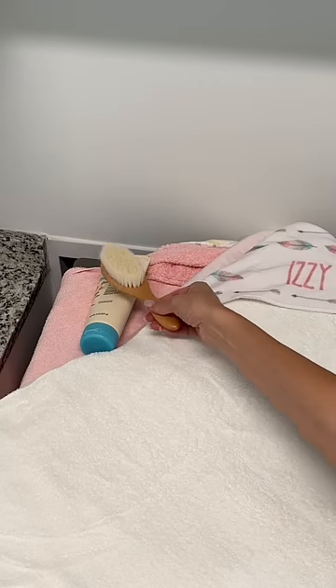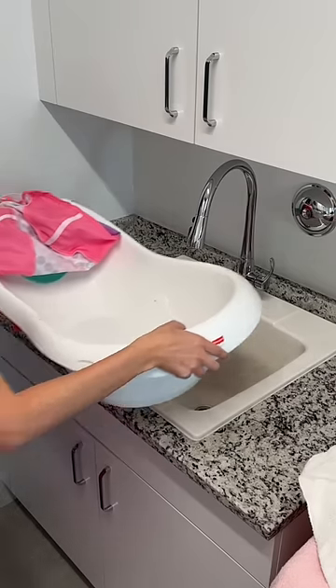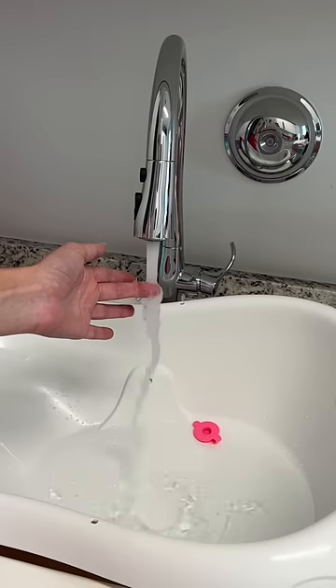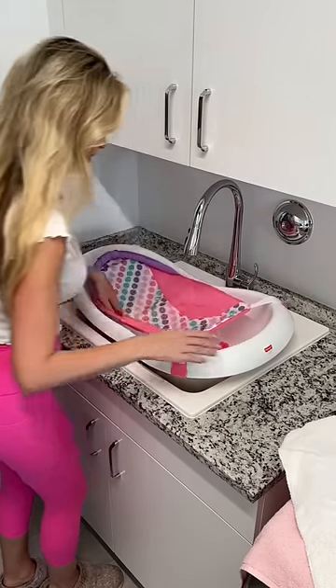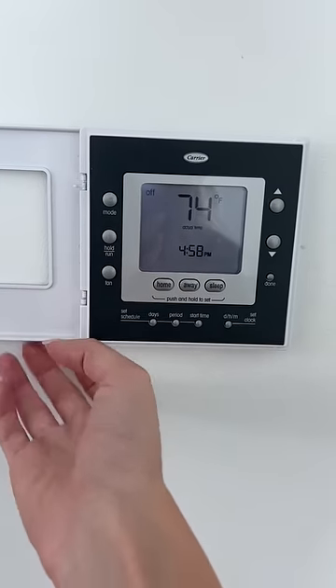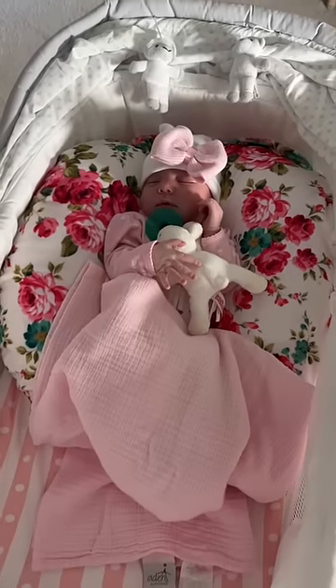Then, I put down her lotion, soft brush, and the bunny washcloth. Next, I put her tub in the sink and filled it with warm 100-degree water and made sure to clip in her baby sling. Lastly, I turned off the AC so it's not too cold in the house, and we're all ready for bath time.